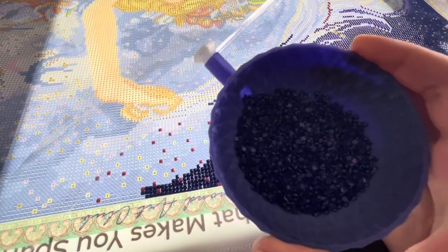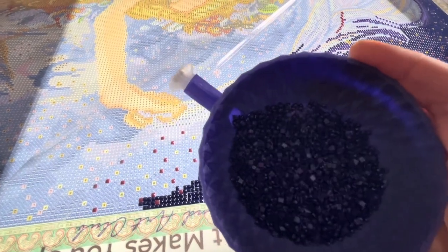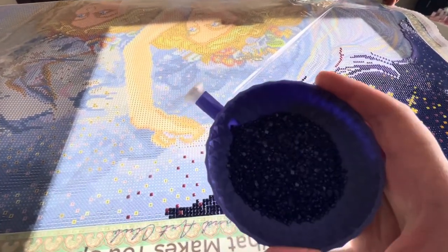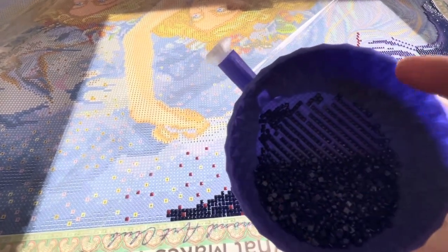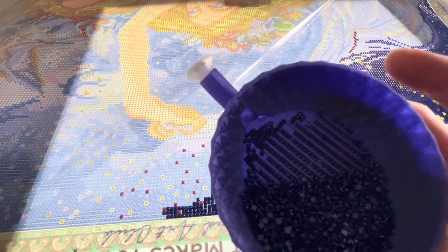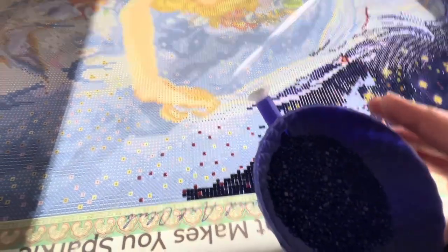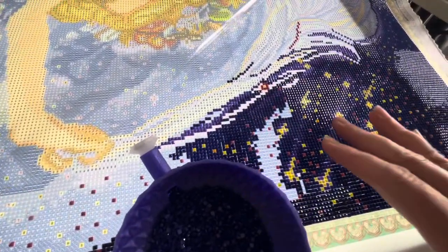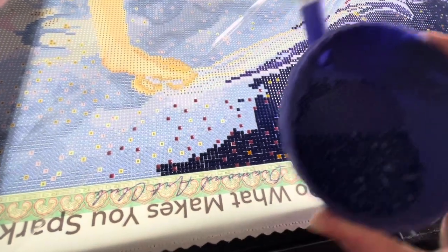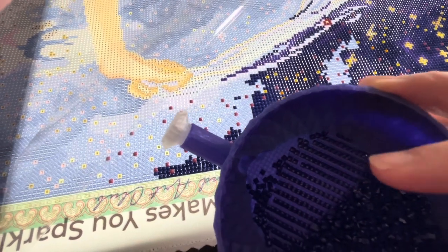There are a few things that I really like after trying this for a few minutes. One is that because the bowl is so deep, you can actually pour a lot of diamonds in there and then just kind of shake it up off to the side. You have your rows here and you can easily take those to diamond paint. Because there's so much space for the drills in here, you don't have to keep coming back and refilling it. So for areas that have a lot of the same color, you can just pour a bunch in there.